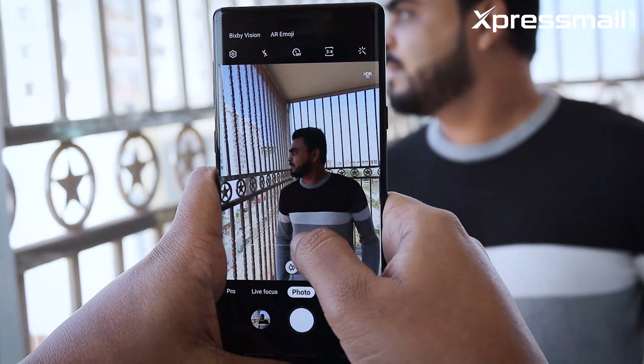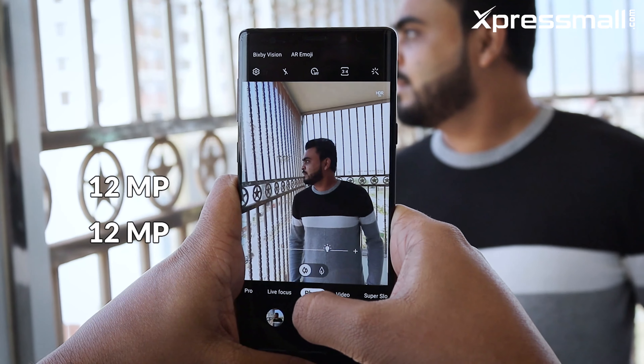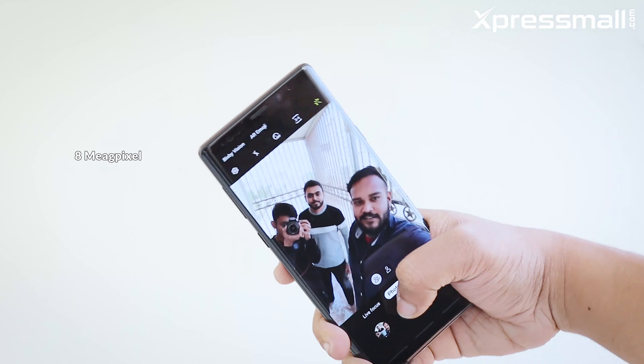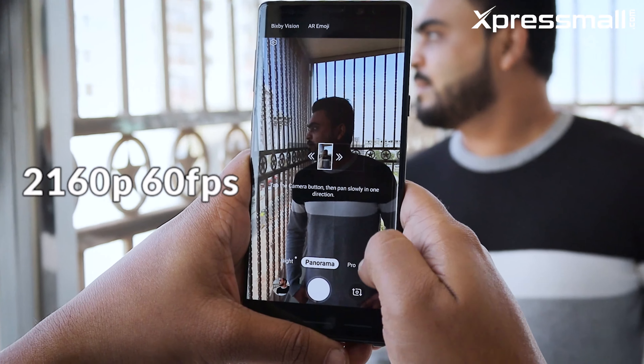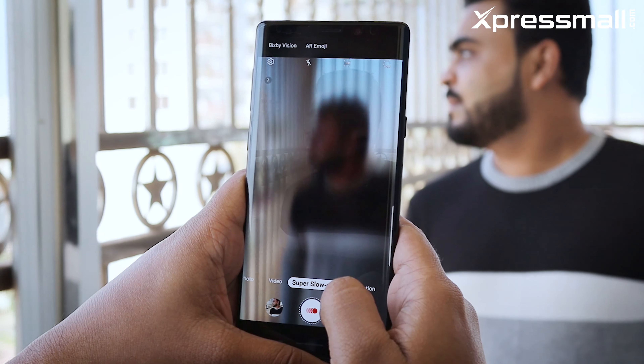The Samsung Galaxy Note 9 has a dual rear camera setup. The main sensor is 12MP and the front camera is 8MP. The camera can record video at 2160p at 60fps, with an option for video recording. The camera produces awesome low-light, sharp, and colorful photos.